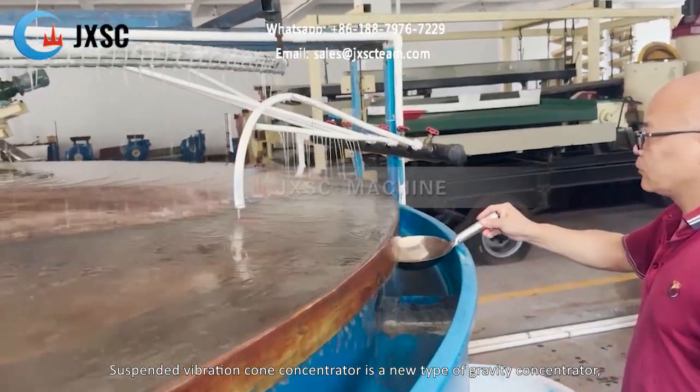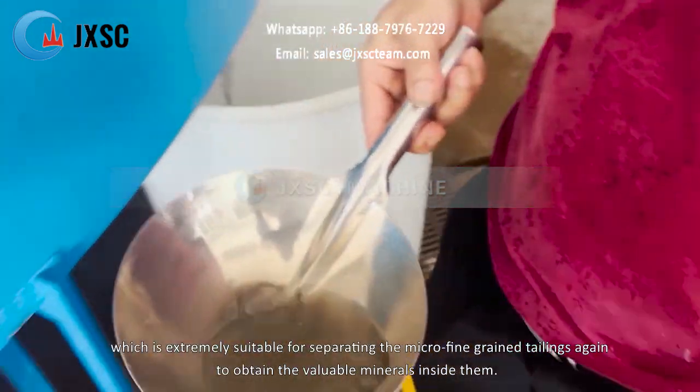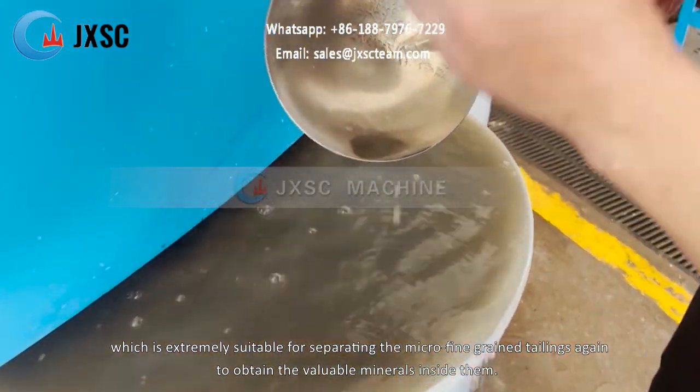The suspended vibration cone concentrator is a new type of gravity concentrator, which is extremely suitable for separating micro-fine grained tailings again to obtain the valuable minerals inside them.